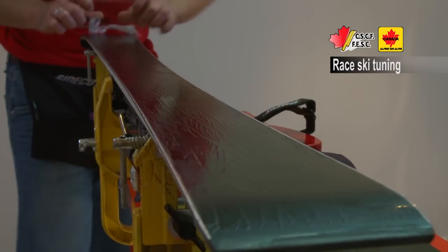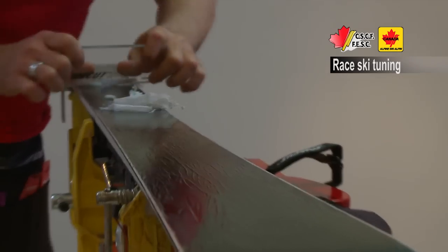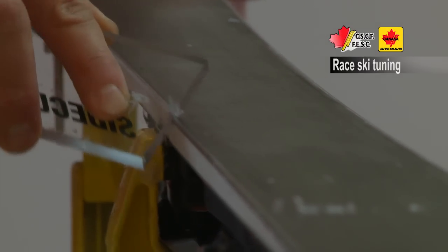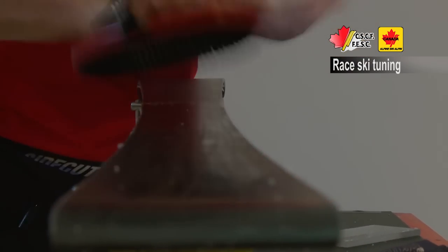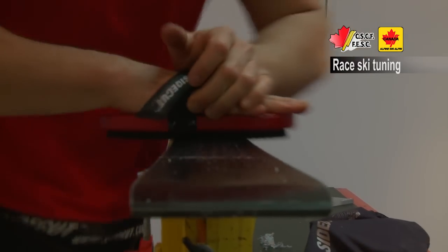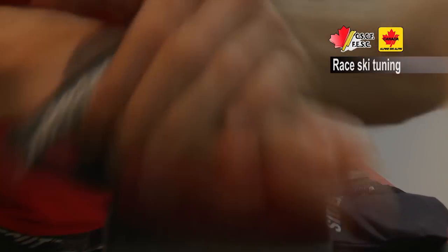Then we're scraping the wax off and then we'll brush the base. Just use the notch in your scraper to get rid of the wax on the edges. Grab your horsehair brush. We want to work that wax out of the structure of the ski, or the grinding marks for your ski, or the peak and valley as some people call them.